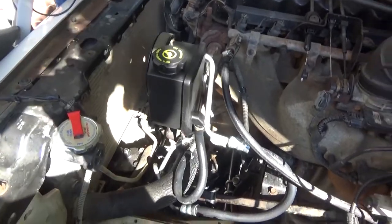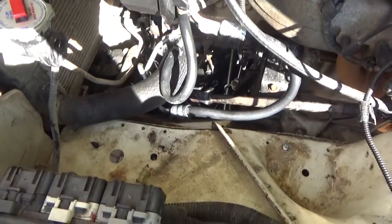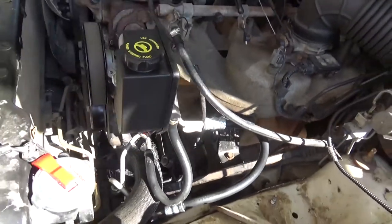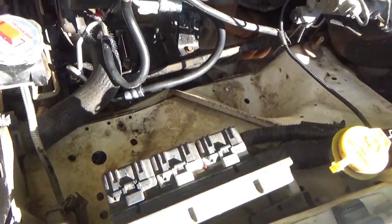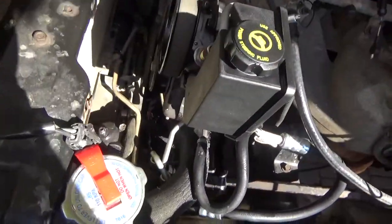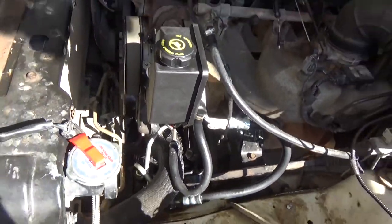Our new pump is installed, our lines are hooked up, everything looks good. The only thing left to do now is to put our air box in, put back everything we took apart, put the fan back in, and then we can move on to the bleeding process.